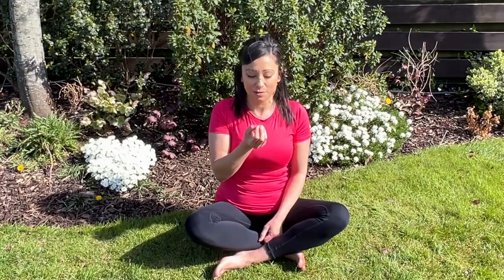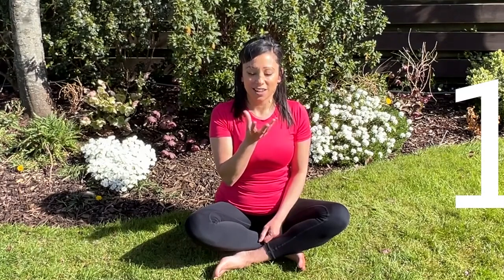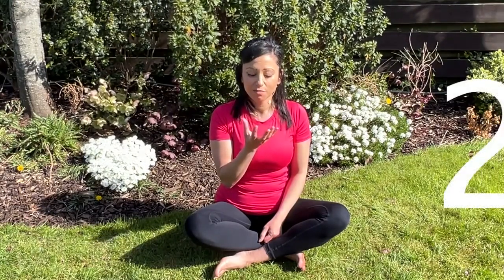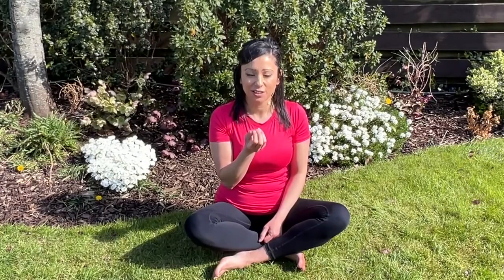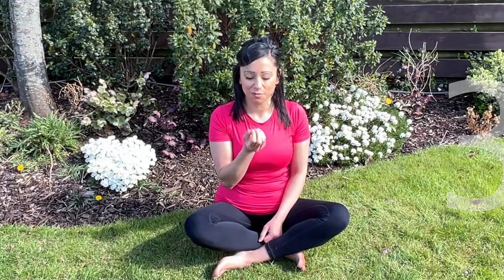We're going to do this five times. Sit up tall, roll your shoulders back, and let's begin. Breathing in through our nose, opening up those petals, and exhale — nice and controlled. Breathing in, exhale, inhale, exhale. Two more: breathing in, exhale.